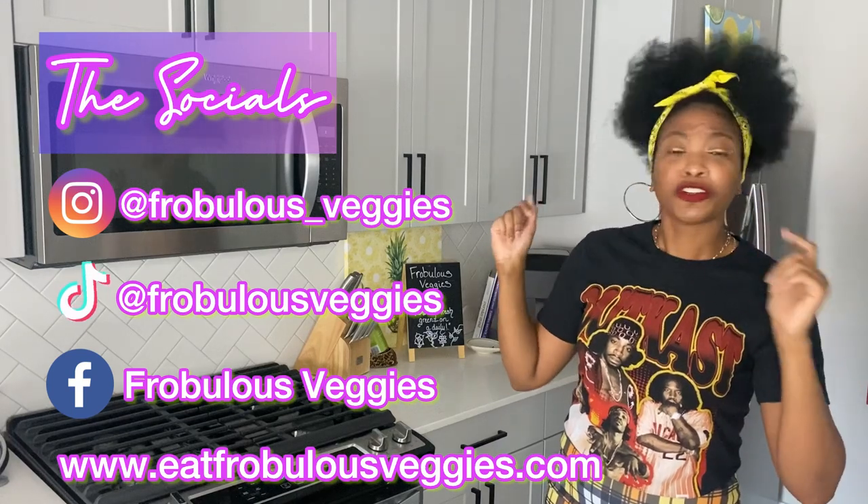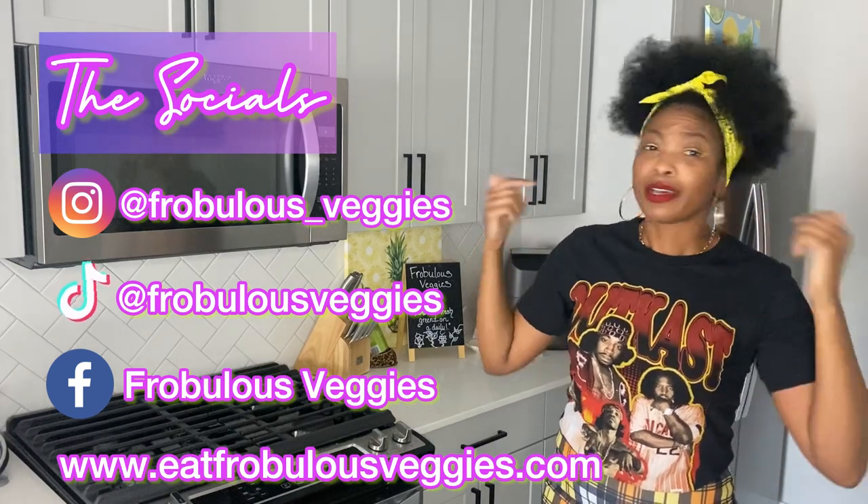Shoutout to all the veggie fam that stay in touch with me each and every week. This is how you can reach me — follow me on my socials for day-to-day updates. But let's get into this review, that's why you're here — shall we?